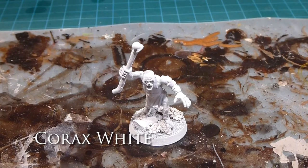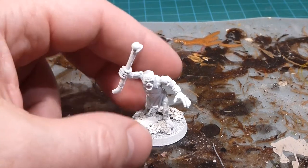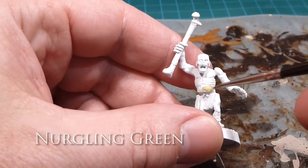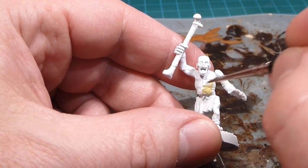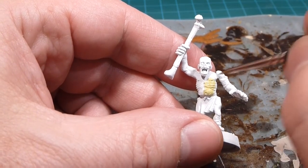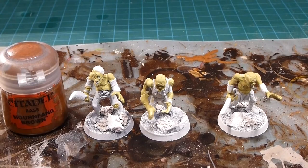Now I'm going to start off by giving them a coat of Nurgling Green. The trick is going to be shuffling these all around because there are lots of similar recurring parts. But let's start with the skin first — just going over all the fleshy bits with Nurgling Green. We can see now that the skin is all sorted out and looking nice and gross already.